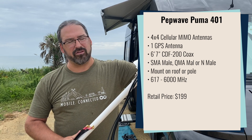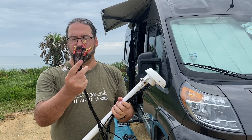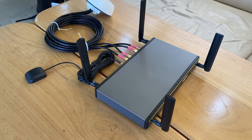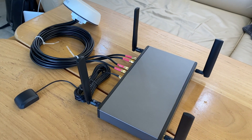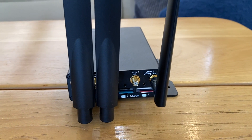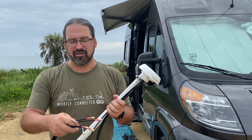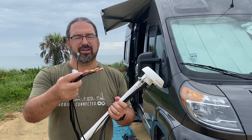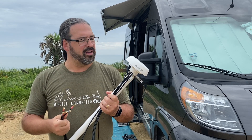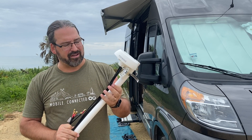Inside this small little dome there are four cellular antennas, designed to hook up to a 4x4 MIMO cellular-enabled router, or to something like the Max Transit Duo where you'd have two antennas going to one modem and two antennas going to the other for a 2x2 MIMO installation. There's also a GPS hookup so you can have vehicle tracking, which most PepWave routers support. So this is an interesting set of specs on this tiny little antenna.